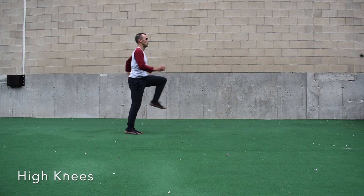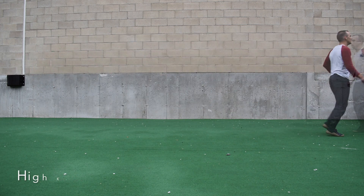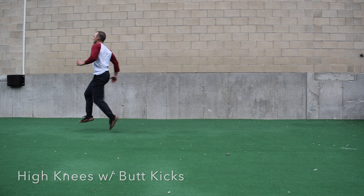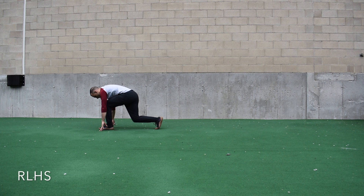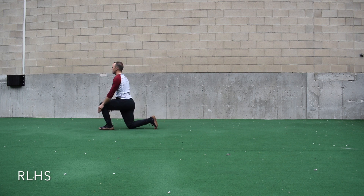We're going to have two different kinds of high knees. The first one, we keep our heels just under our knees as we go — we want high knees and a big chest. Then we're going to kick our heels towards our butt while still maintaining high knees. After that, we go into the reverse lunge hamstring stretch.